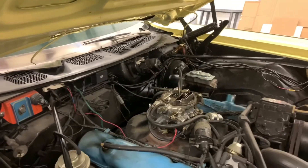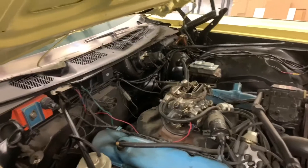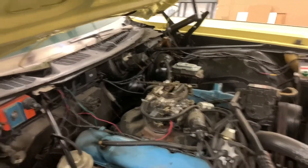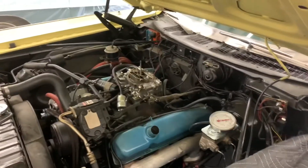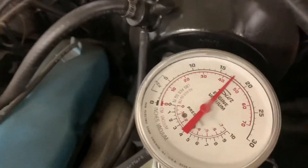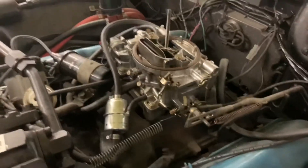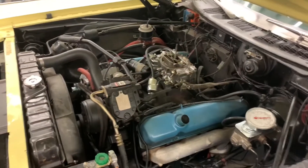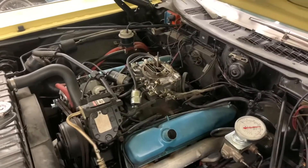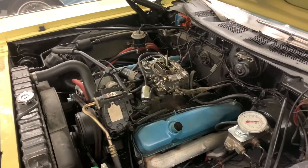We're going to check our idle mixtures, put the vacuum gauge on it, and check the timing. When we started we were at about 16 inches of vacuum; now we're up to 17 and a half or so just by improving the vector timing. We're going to see how much more we can dial in.